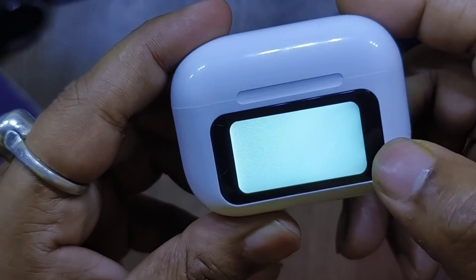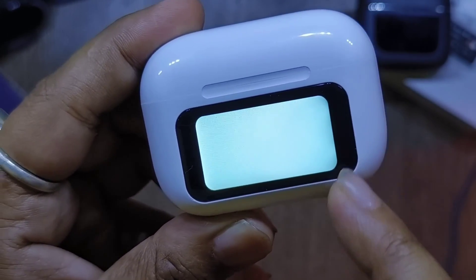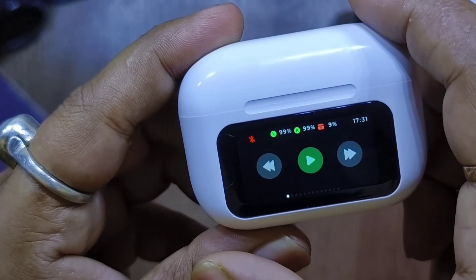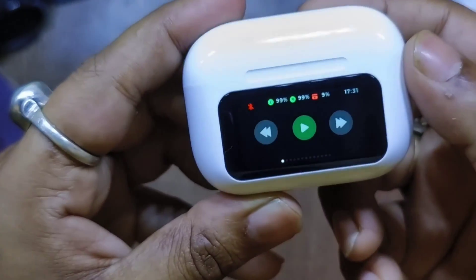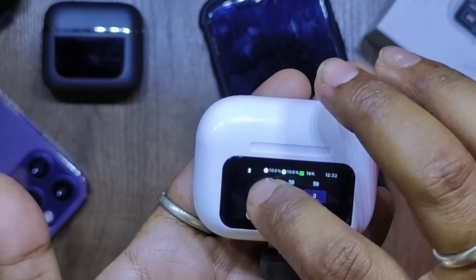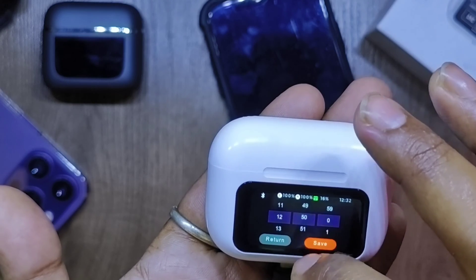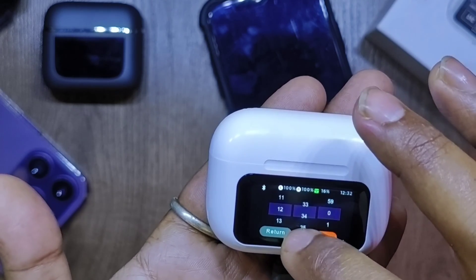There's even a flashlight feature that turns the LCD white for use as a torch. Then we're back to the music control. You can set the date and time on the TWS and it will remember the settings unless it runs out of charge.